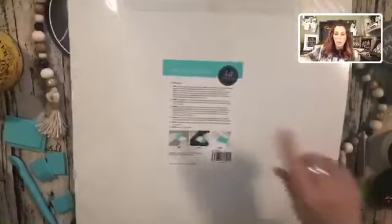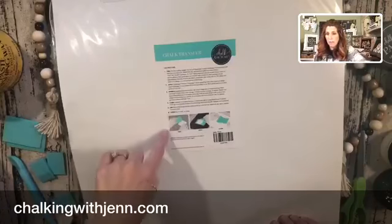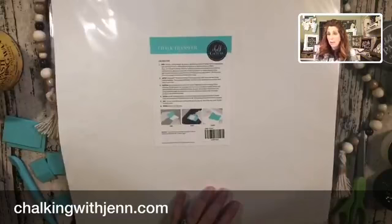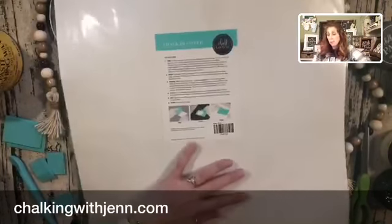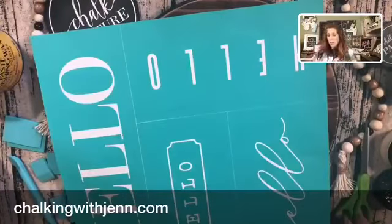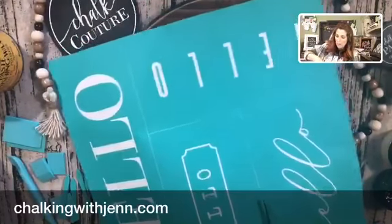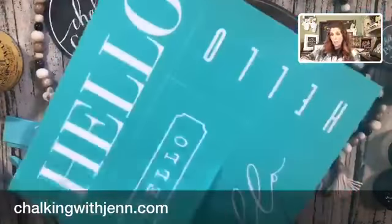On the back of all of our transfers there are directions that tell you how to peel, apply, remove, clean, dry, and store — because these are all reusable. When you're done, you clean them up with water, just regular water, then wipe them off with a Clorox wipe and let them air dry. Once they are dry, you put them right back on their carrier sheets. You usually get 8 to 15 uses out of one transfer.